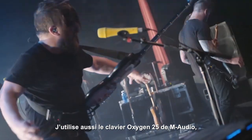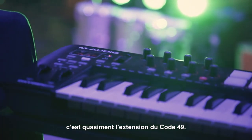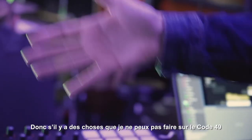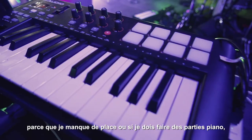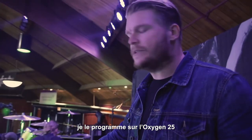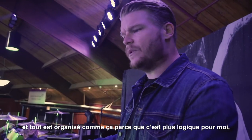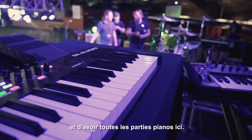I'm also using the M-Audio Oxygen 25, and the way that I'm using this is kind of an extension on the Code 49. So if there's things that I can't do on the Code 49 just because of space requirements, or if I'm doing piano stuff, I route that all to the Oxygen 25. That's all routed here because it just works better for me, for my brain, to have the synth here and have all the piano stuff here.